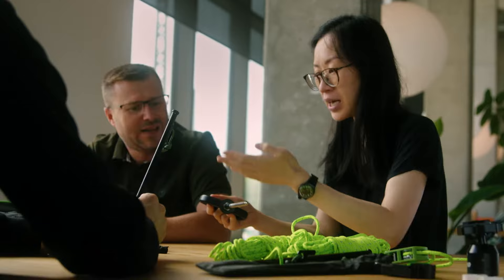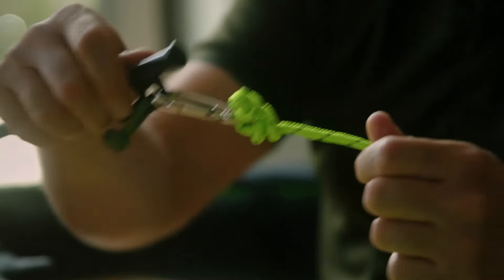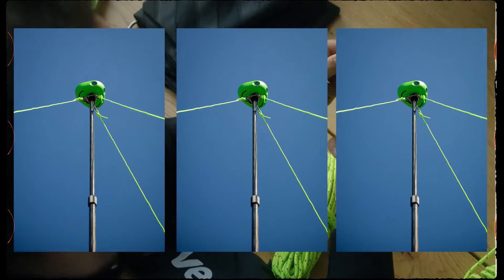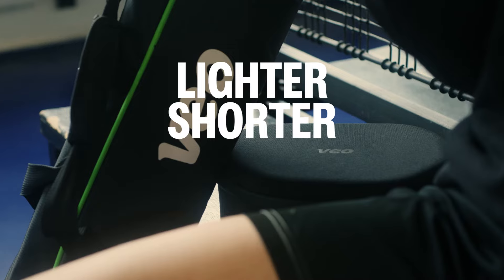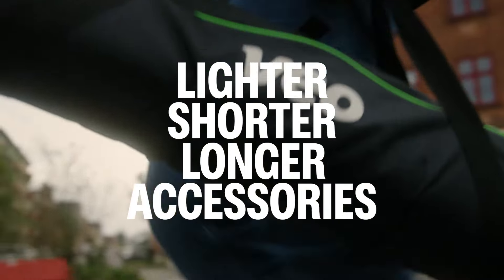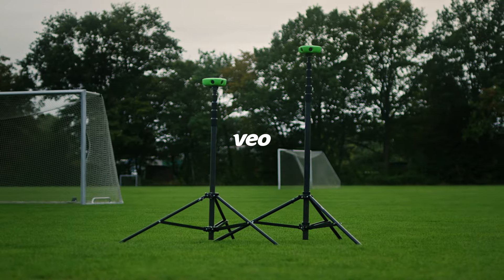Our new tripods come with an improved stability kit, ensuring high quality recordings even on the windiest of days. Our new tripods are lighter, shorter when collapsed, longer when extended, and come with accessories to ensure a stable recording even on the windiest of days.